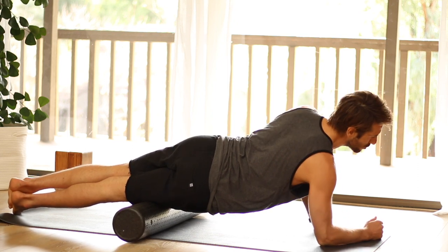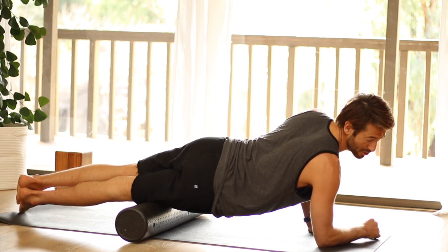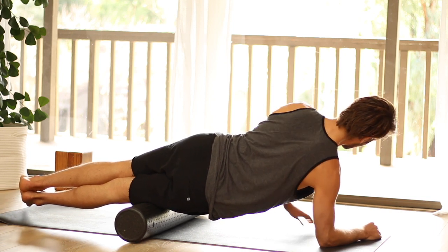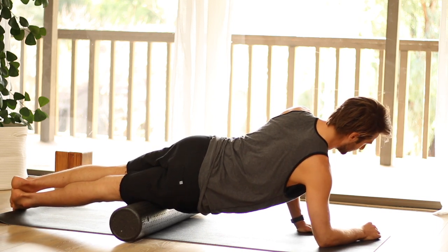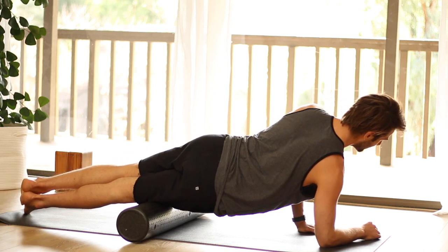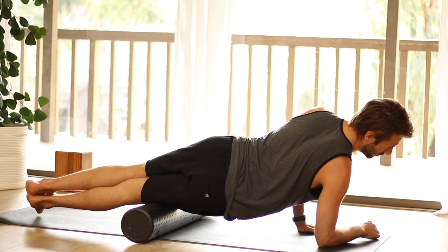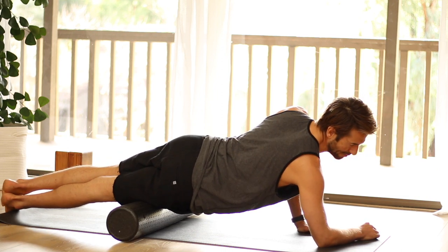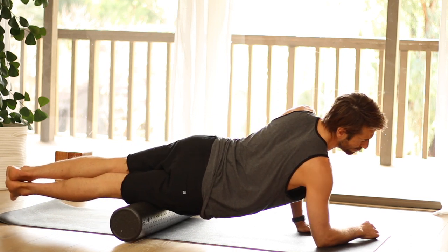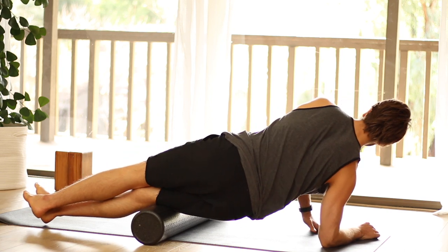Now, if this feels so intense that you can't breathe and can't even move, that means your foam roller is too hard. I'm using a high-density foam roller — the highest density you can get on Amazon — but I started out using the softest one, and that was all I needed. After doing it for a month I went up to the medium, and then finally the hard one. You can also roll in between the hamstrings and the IT band.